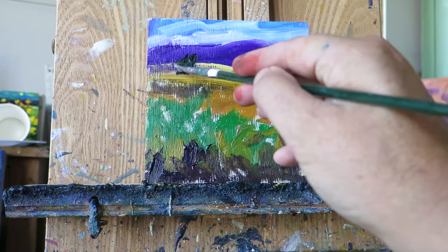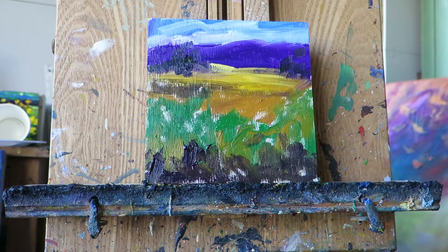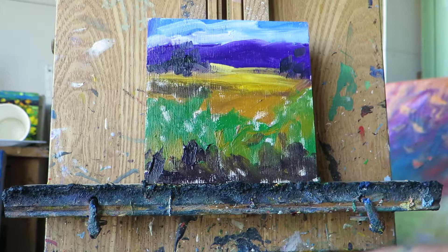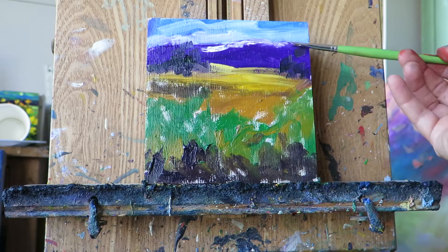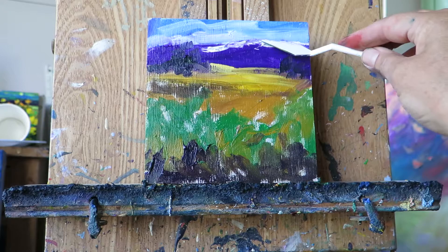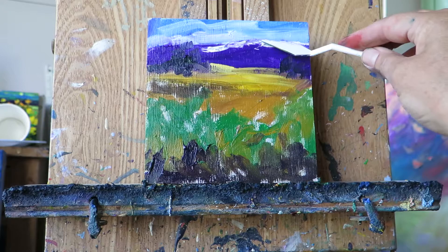I'm going to use a bit of dark green for these background trees. Now I'm going to use a bit of palette knife. If you haven't got a palette knife, you could just use your brush — just load it up extra thick so you can put it on. I'm putting a bit of snow up there. With the palette knife I'm going to put along the top here and sort of drag it down into that purple colour, and bring it across.